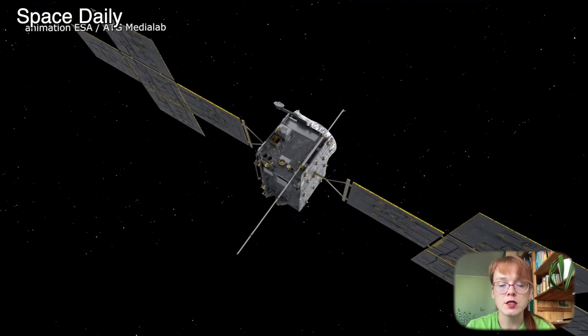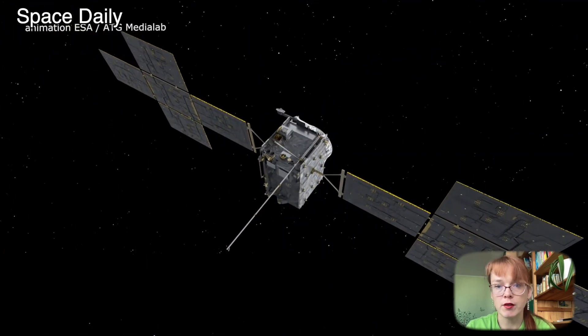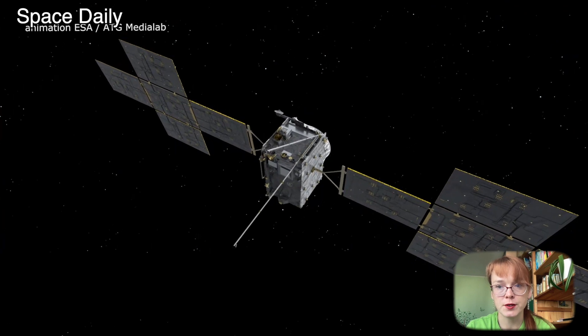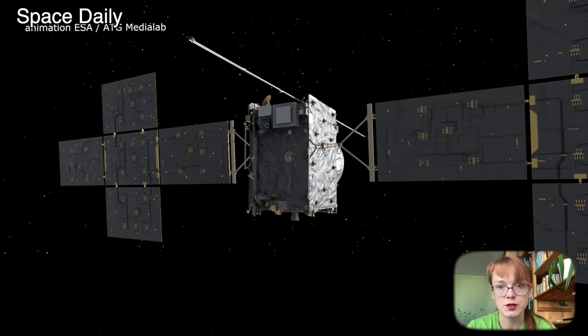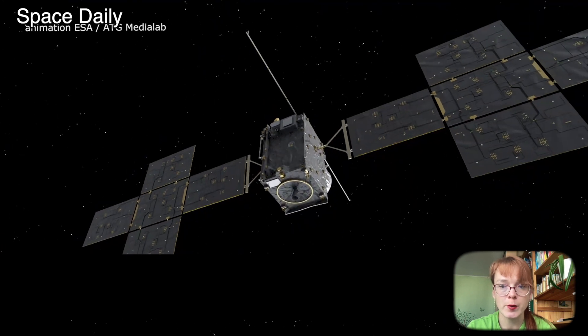If the 16-meter antenna is deployed, this will allow the JUICE spacecraft radar to penetrate up to 9 kilometers below the surface of Jupiter's moons, such as Ganymede or Europa.